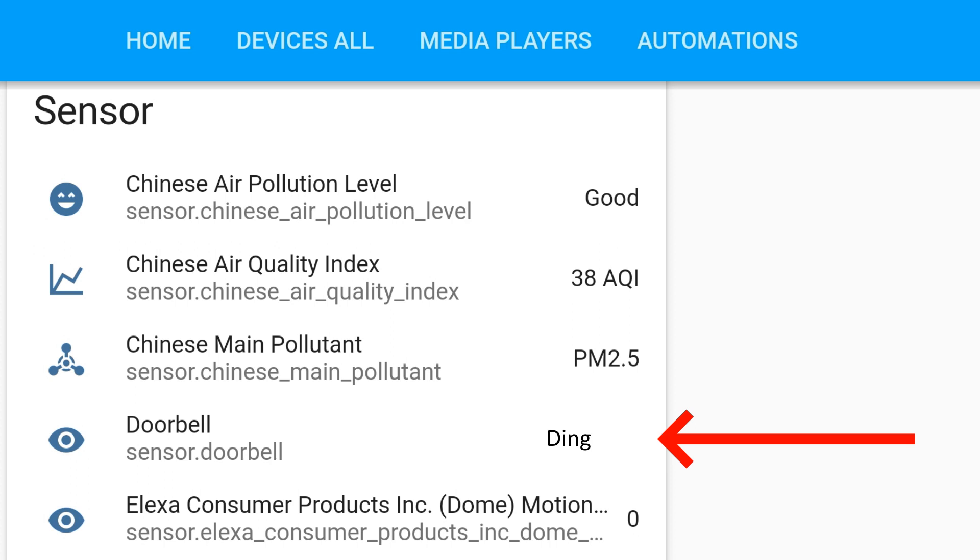With all the good stuff working, you can go ahead and edit the automation to do whatever you want. In the future, I'll edit it to be a little more complex — it will snap a picture from the outside security camera and send it to my Telegram account. Hope it works for you — let me know if you have any questions.